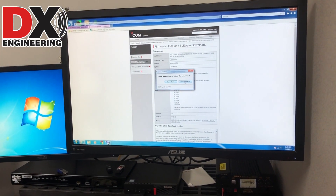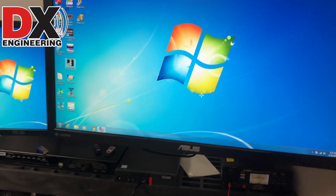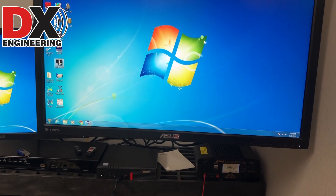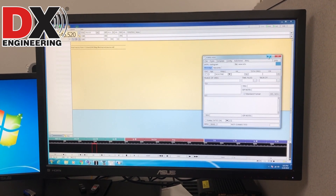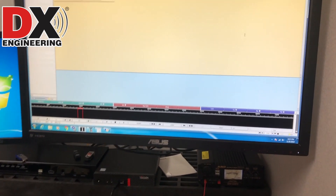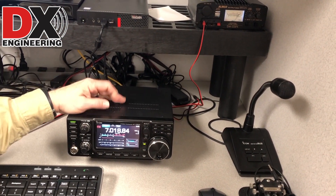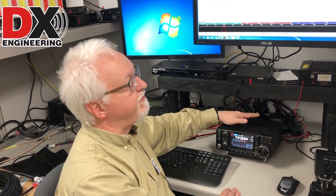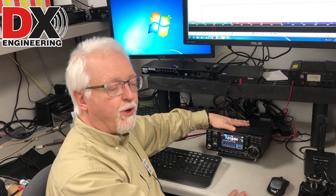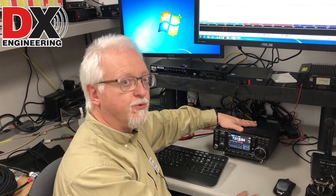Once the driver is loaded, we can bring up our software. For this demonstration I'm using FL Digi, but this is all the same for any software you're going to use. The 7300 is very nice because not only does it handle the sound, it also has CIV commands, so it creates a virtual COM port. That means the same USB cable handles both rig control and sound.